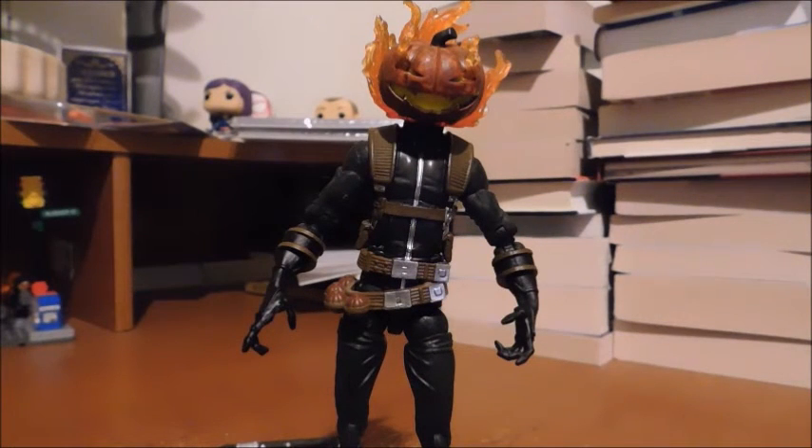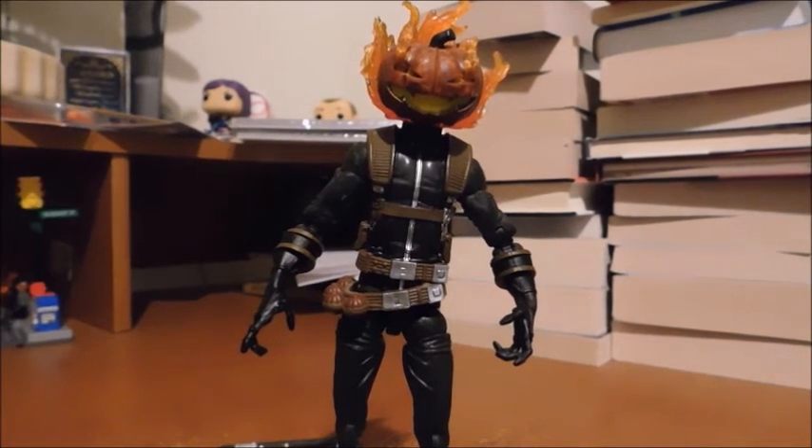So my overall thoughts: it's a mixed bag. I love the sculpt and articulation. I love the accessories, but they're very pointless if he can't hold them. Every toy has its good and bad, though. If you can figure out how to have him hold his accessories, that would be great. This has been Marvel and DC 379 — I'll see you in the next video. Until then... Excelsior, true believers!